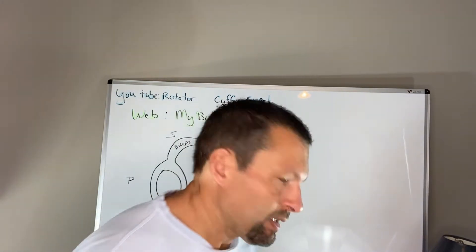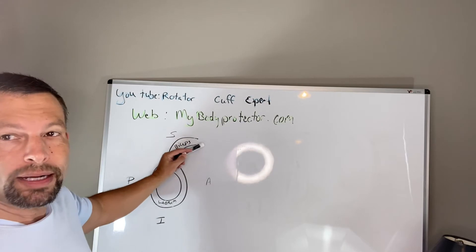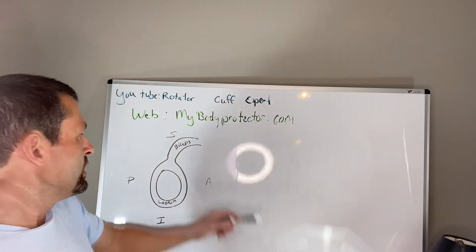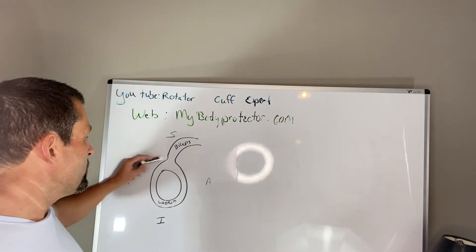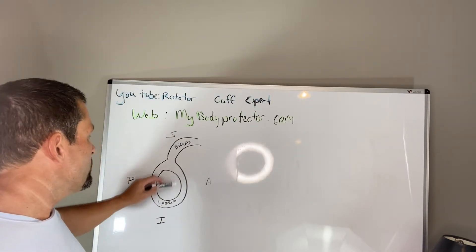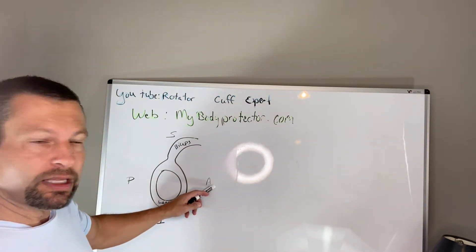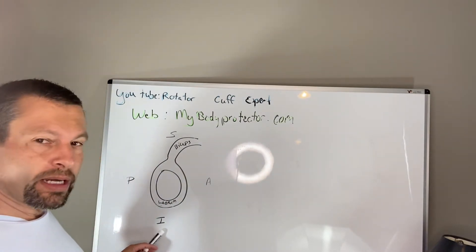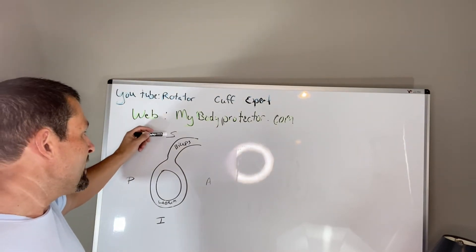The labrum is the tissue that goes around the socket. The biceps — specifically the long head of the biceps — comes in from the front of the shoulder and attaches to the top of the socket at the labrum. The bone itself is called the glenoid. There's an anterior aspect at the front, a posterior aspect at the back, an inferior aspect at the bottom, and a superior aspect at the top of the labrum.